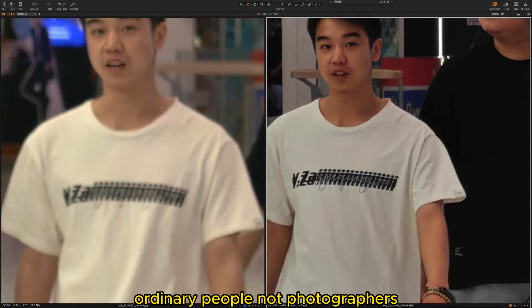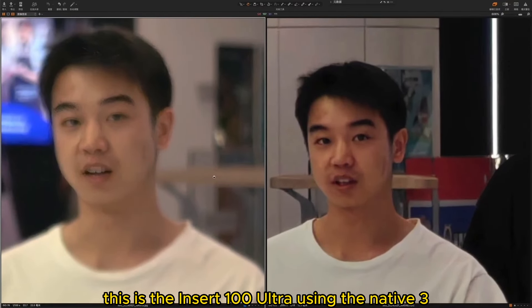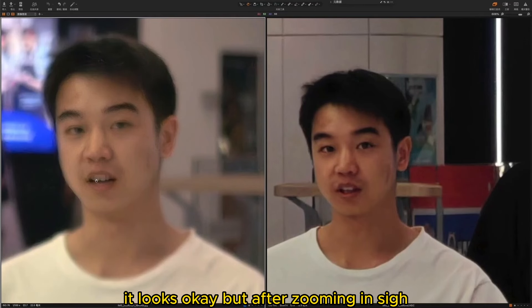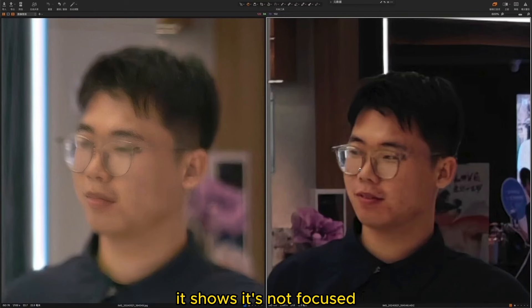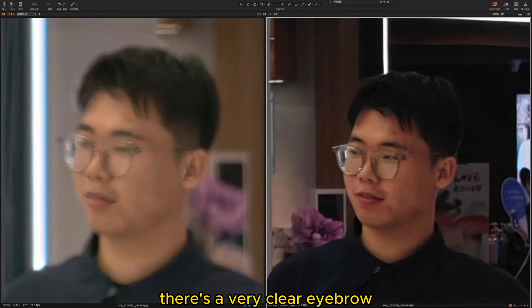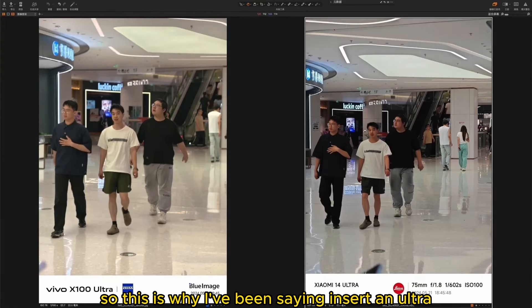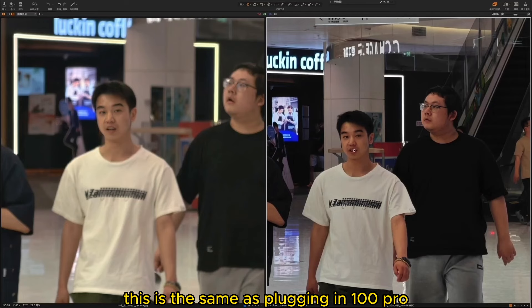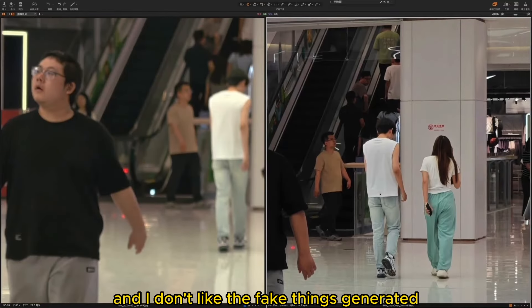For ordinary people who aren't photographers, they might still feel the X100 Ultra seems clearer. Looking at the next photo — after zooming in, the X100 Ultra is not focused. The clothes on the person and the background are not very clear. But on this unfocused person's face, there's a very clear eyebrow, a very clear eye, very clear teeth, and some very clear hair strands. This is why I've been saying the X100 Ultra's telephoto looks clear, but it is actually AI-generated — fake. I don't accept it, and I don't like these fake generated things.